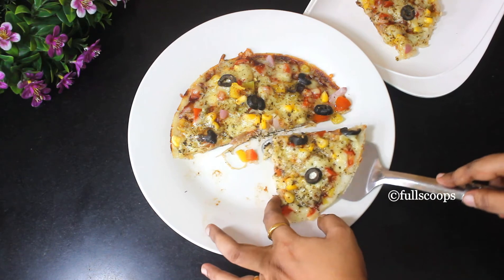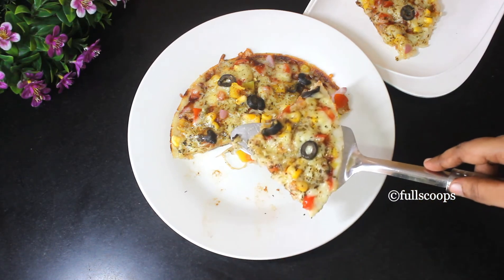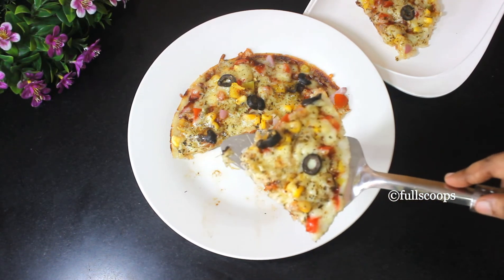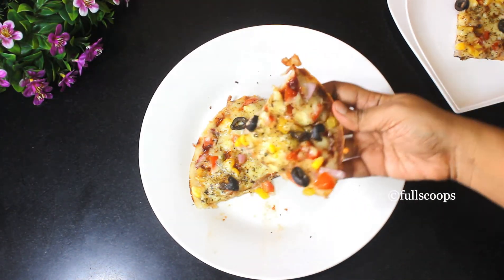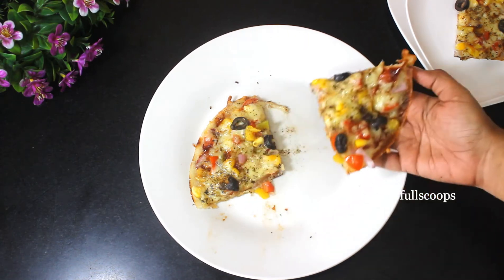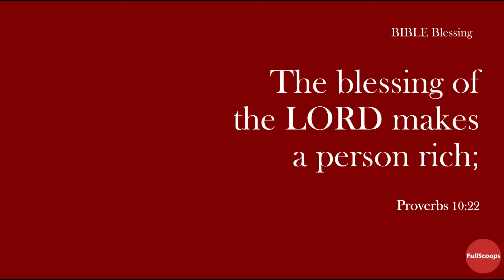Generally, it takes a long time to bake a pizza, but this is one of the easiest pizza recipes and it tastes very good. It's a favorite among kids. Do try it out. Until next time, bye bye.